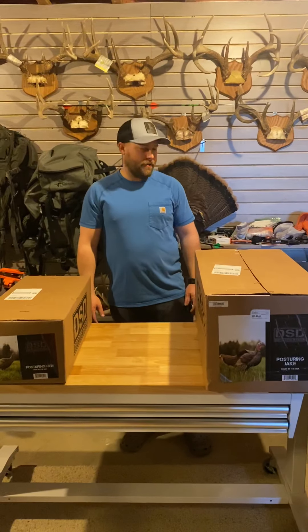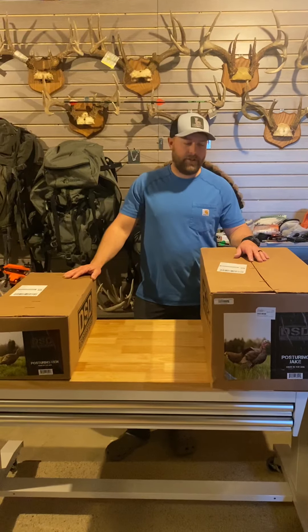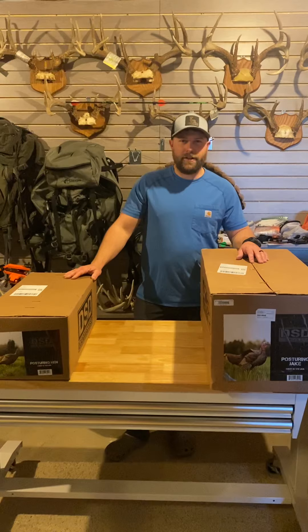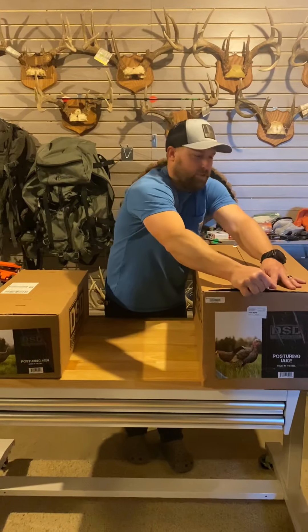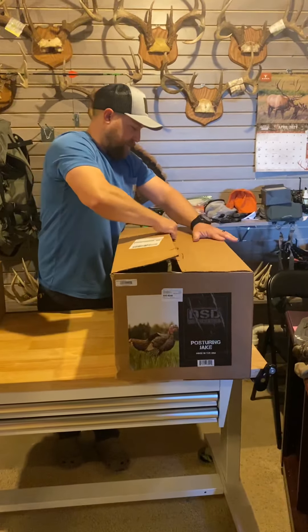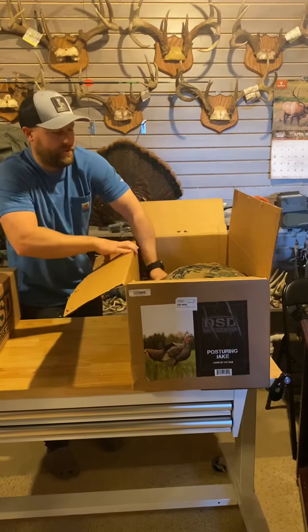Hey everyone, it's Joe with Hidden Outdoors, going over a couple new decoys I'm going to be using this year. I wanted to use them last year but I thought they'd end up being in stores. You actually have to order these directly from DSD Decoys. The first one I just got — I haven't even looked at it yet but I am pretty excited to try it out. This one is the posturing jake.